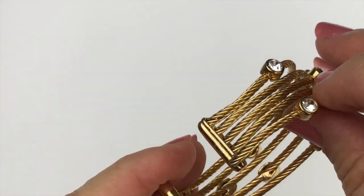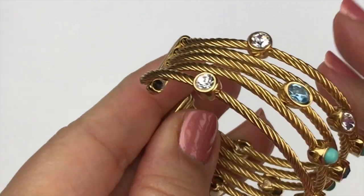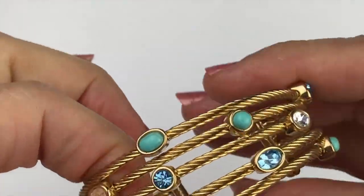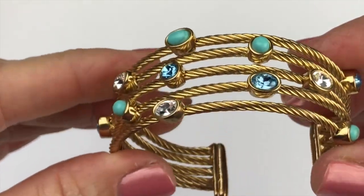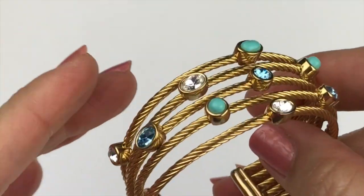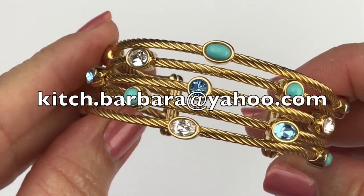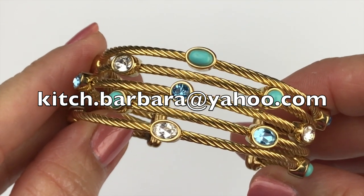The first piece I'm pulling out is a cuff bracelet — a piece has become unattached. It's a pretty bracelet with crystals intact in turquoise, clear, and blue, but I'm not seeing a maker's mark on it, so I'm going to put this in a craft lot. By the way, if you see anything you'd like to purchase, send me an email at kitch.barbara@yahoo.com.